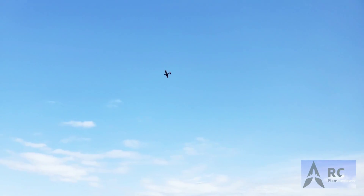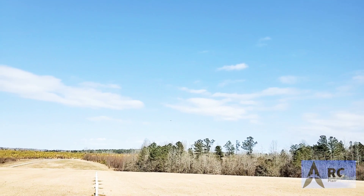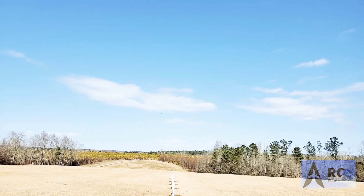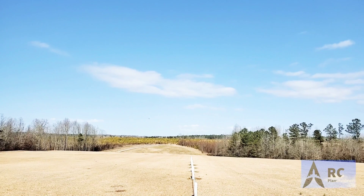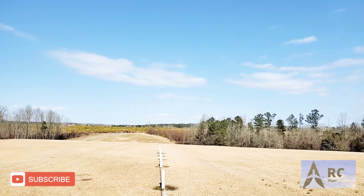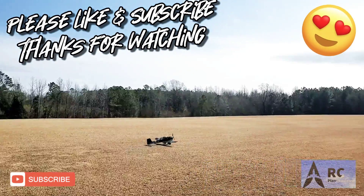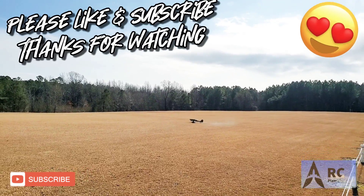Flaps back up. So we'll set up for a landing, do a nice long roll out. Coming in. Nice — that was cool. I love this hobby, man. It's cool.